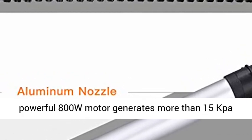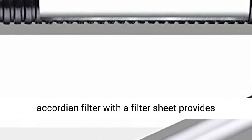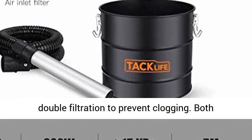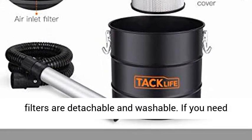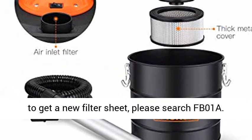The quiet and powerful 800W motor generates more than 15kPa suction power. The accordion filter with a filter sheet provides double filtration to prevent clogging. Both filters are detachable and washable.